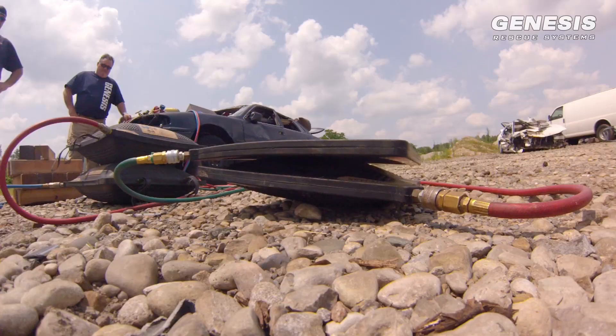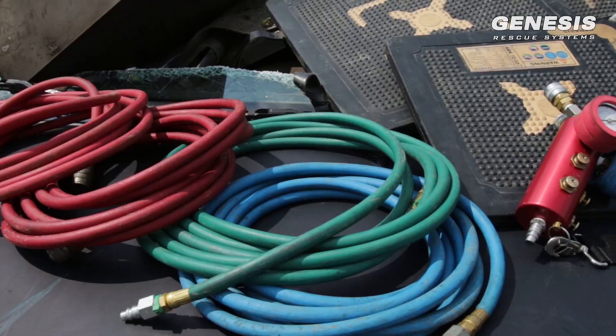Hi, I'm Hal. And I'm Anthony. And we're here today to show you a little bit about the airbags offered by Genesis Rescue Systems.